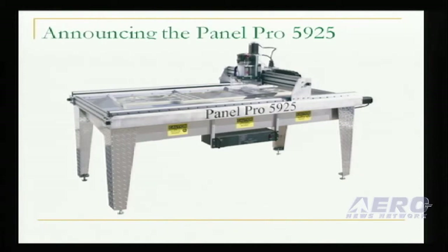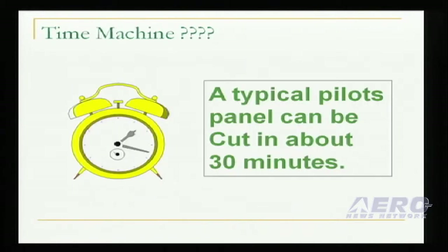Buller Enterprises is proud to announce the Panel Pro 5925. We like to think of it as a time machine. It won't send you back in time, but it will allow you to use the time you have most efficiently. Using the supplied library, many panels can be laid out in about an hour and cut in about 30 minutes. You are in complete control of your time and quality.